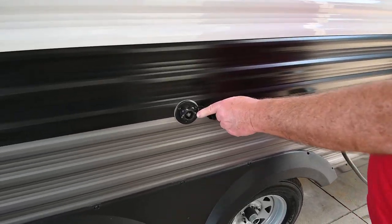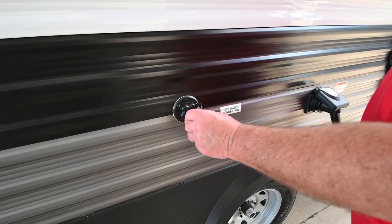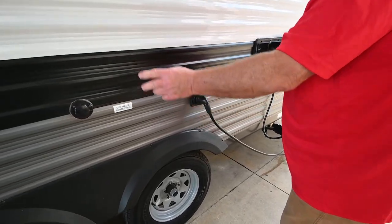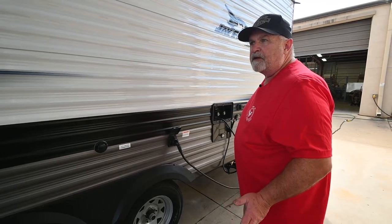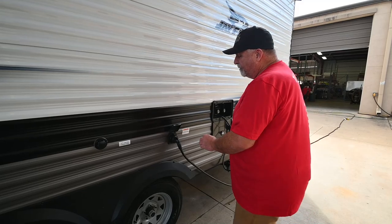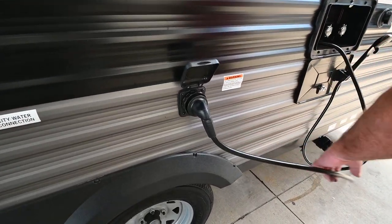If you're at an RV park with hookups, your city water connection screws in here with a standard garden hose. When hooked up to city water, the water pressure is enough to supply water to every faucet throughout the trailer.